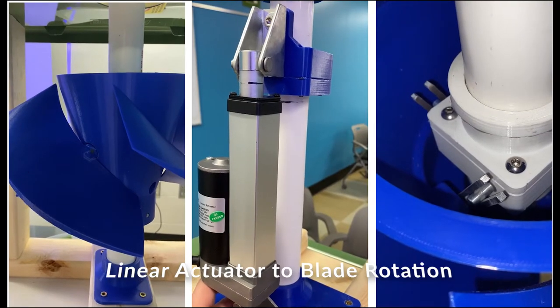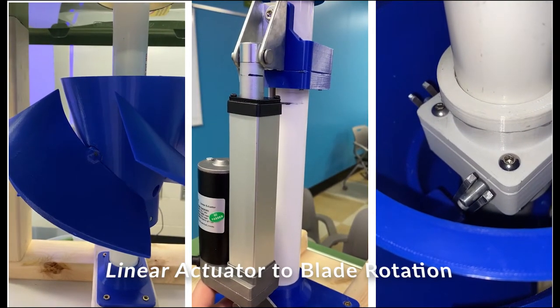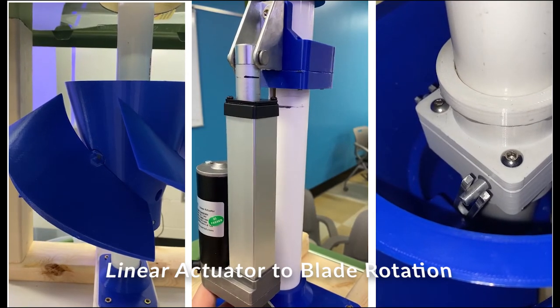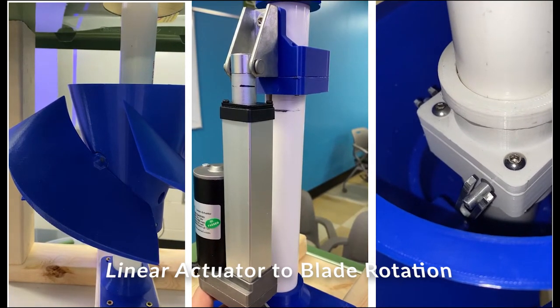As shown in this video, the linear actuator in the middle is moving up and down, and on the right you can see the internal shaft translating that motion into the rotational motion that turns the blades.